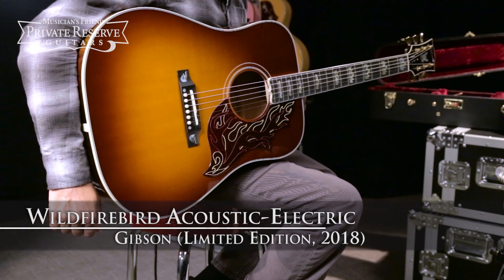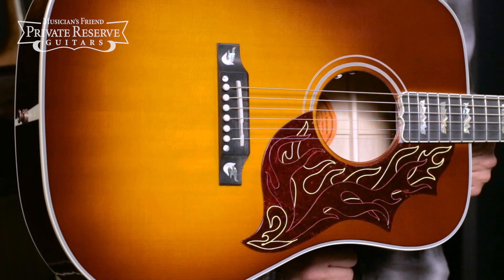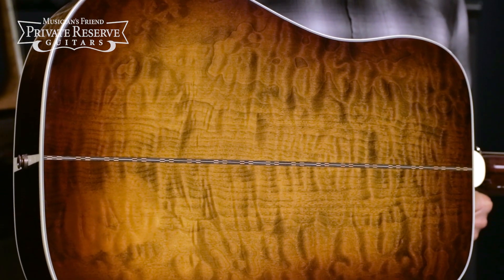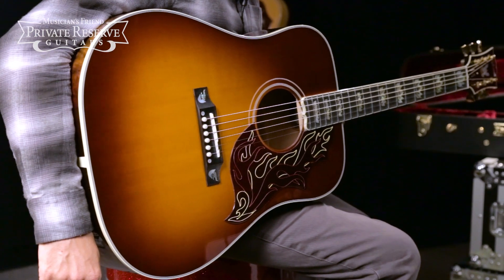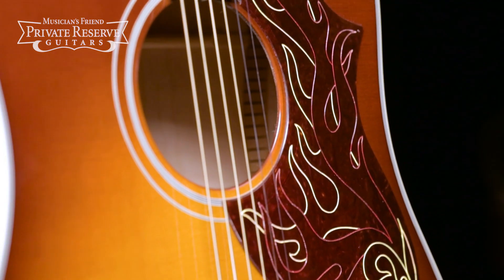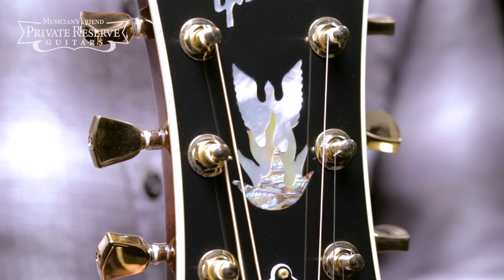This is the Gibson Limited Edition 2018 Wildfirebird Acoustic Electric. This beauty starts off with a solid Sitka spruce top with a limited edition autumn burst finish and traditional hand-scalloped X bracing. Really pretty quilted maple back and sides in this cool wildfire burst finish. It's got multiply top and back binding, mother-of-pearl and abalone flame inlays on the bridge and fingerboard, a flame-themed pickguard, a round two-piece figured maple neck with flame inlays, and a mother-of-pearl and abalone phoenix headstock inlay design.